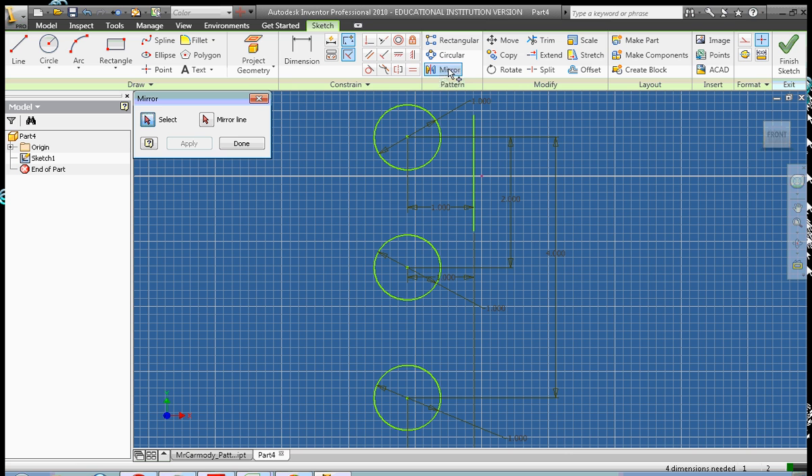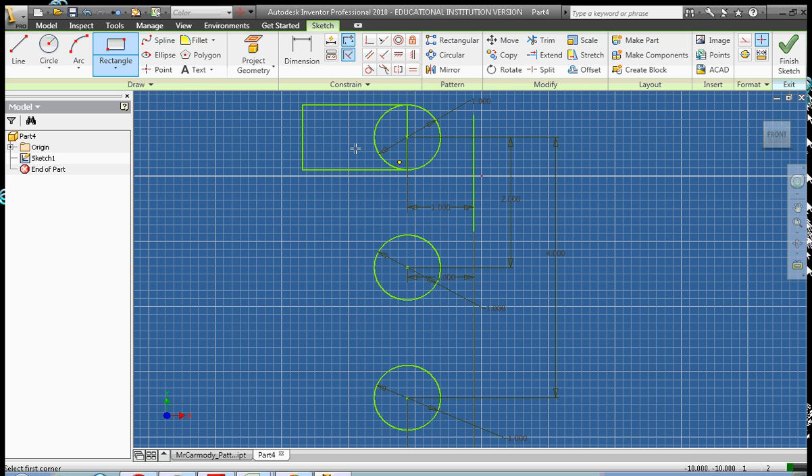Now we're going to go ahead and select the Mirror tool. We select our geometry first — all of our circles — and then we select the mirror line, which is the line that everything is going to get reflected over. Before I do this, I want to be sure we can tell what happens when we create a mirrored circle. I'm going to create this kind of oblong shape — one round side and one not round side — to show what happens when we reflect it over.